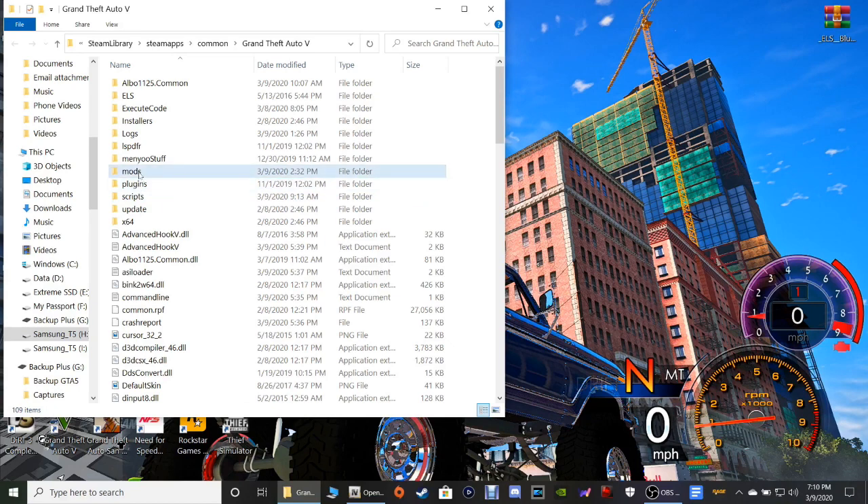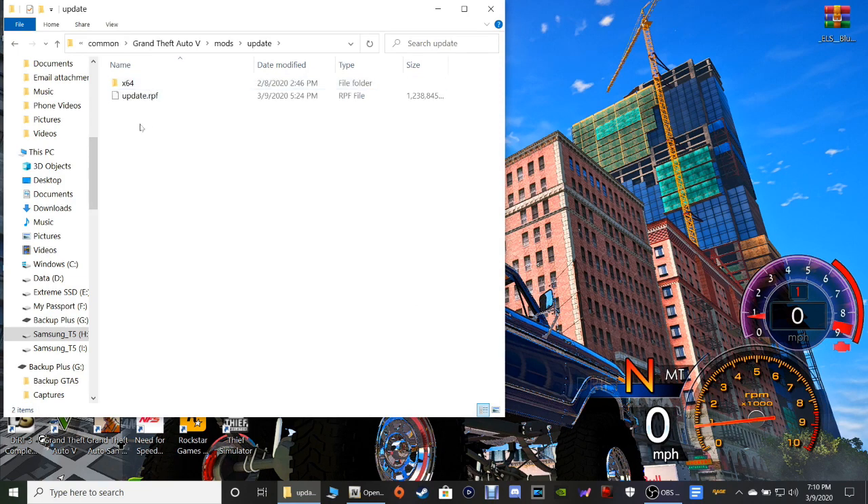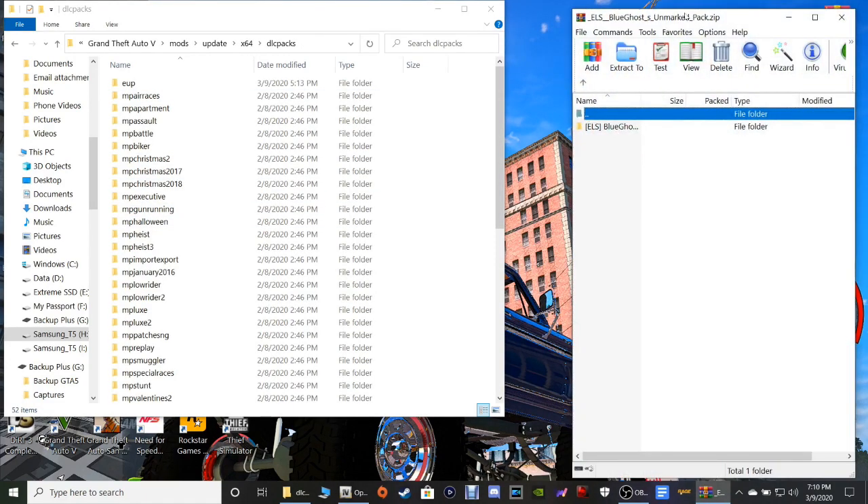But for those that do have the mods folder — we're gonna double-click on Mods, then Update, then x64, and DLC packs. Now we're gonna open up our unmarked WinRAR here — the Unmarked Pack WinRAR.